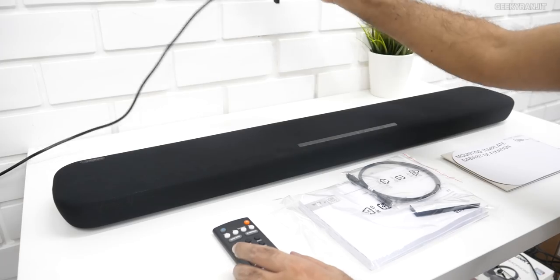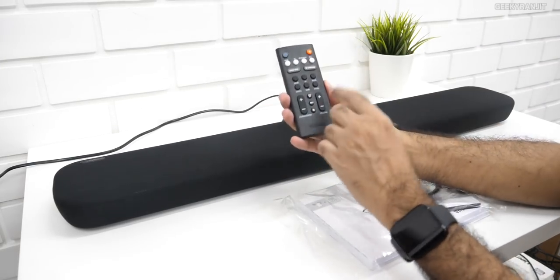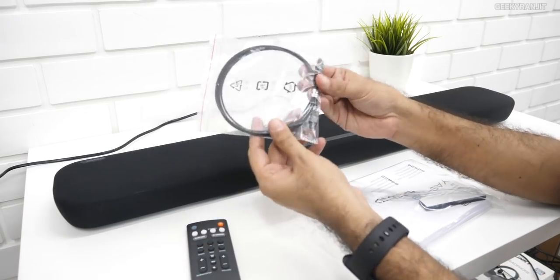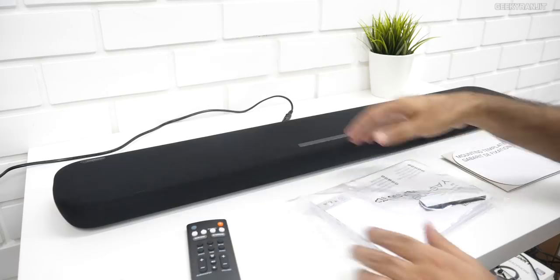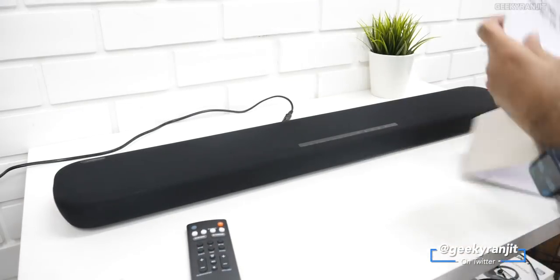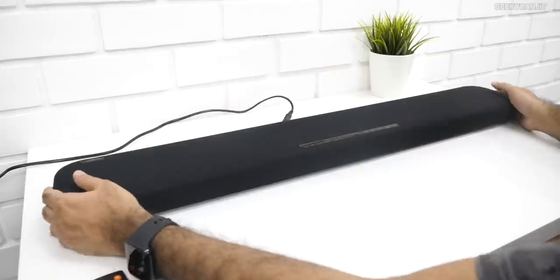This is the soundbar, and you get these accessories: a wire to connect, a remote using which you can control all aspects. I also got an optical cable in the box and a big bunch of manuals. If you want a wall mount, a layout is included. An HDMI cable did not come in the box.